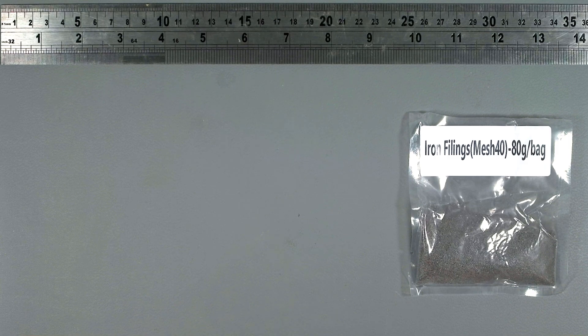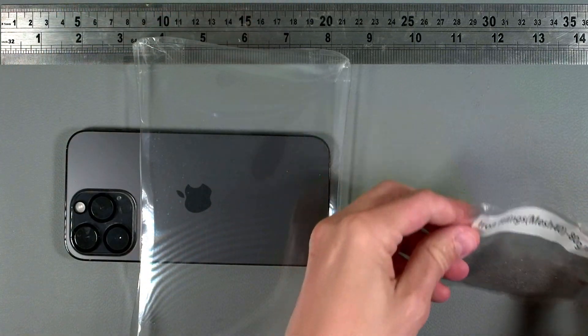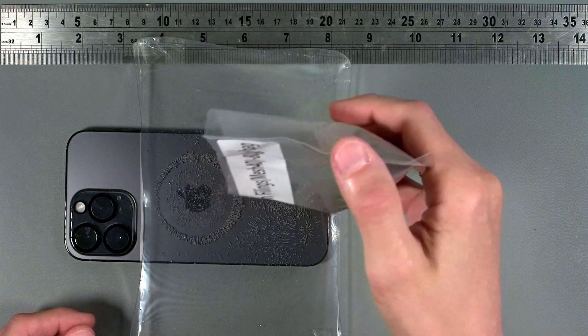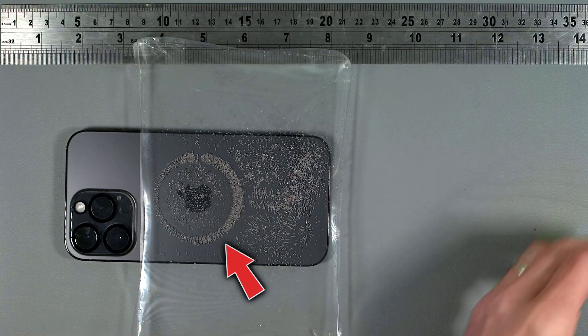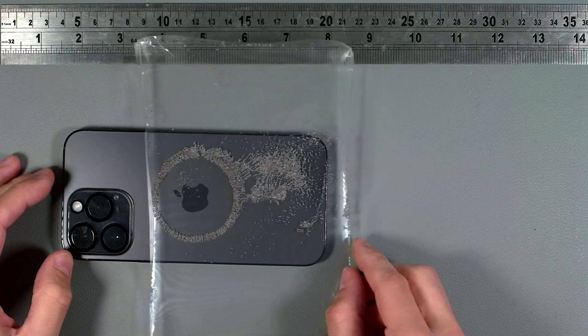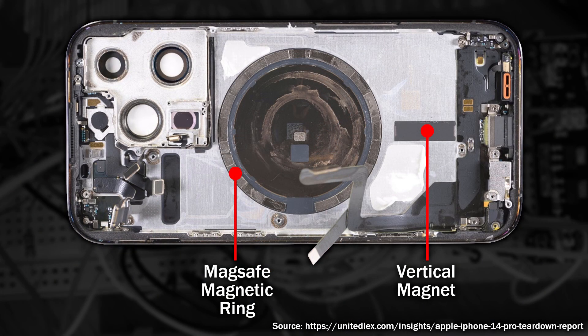Here I have a bag of iron filings — I'm sure some of you will have seen these at school. I'm going to bring in my iPhone and a transparent homemade tray, because these things get everywhere if you're not careful. Watch as I pour just a small amount into the tray. See the big ring around the Apple logo? That's where the wireless charger latches on — it's the most optimal place to charge from. There are also a few other magnetic areas; possibly some kind of microphone, speaker, or something to do with the haptic feedback. Looking at a teardown, you can see the MagSafe magnetic ring and a vertical magnet which I suspect holds the phone upright in a docked charger.